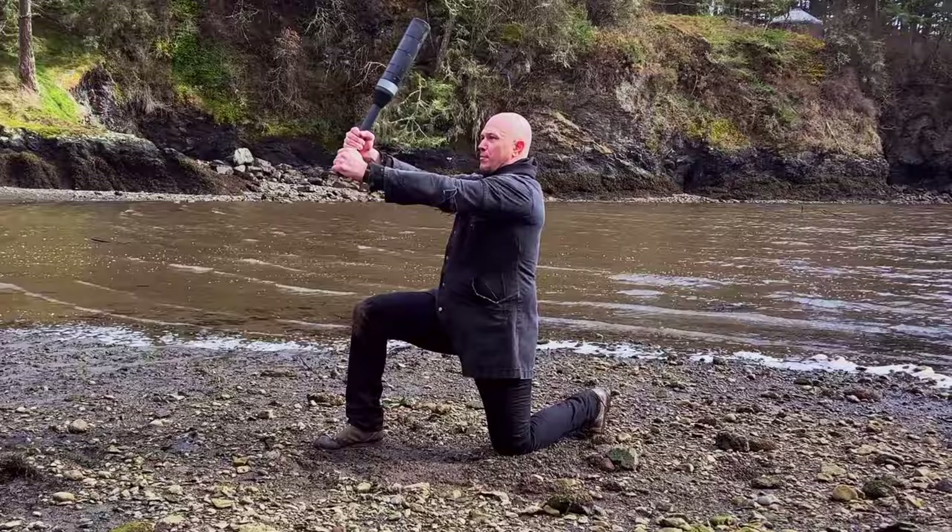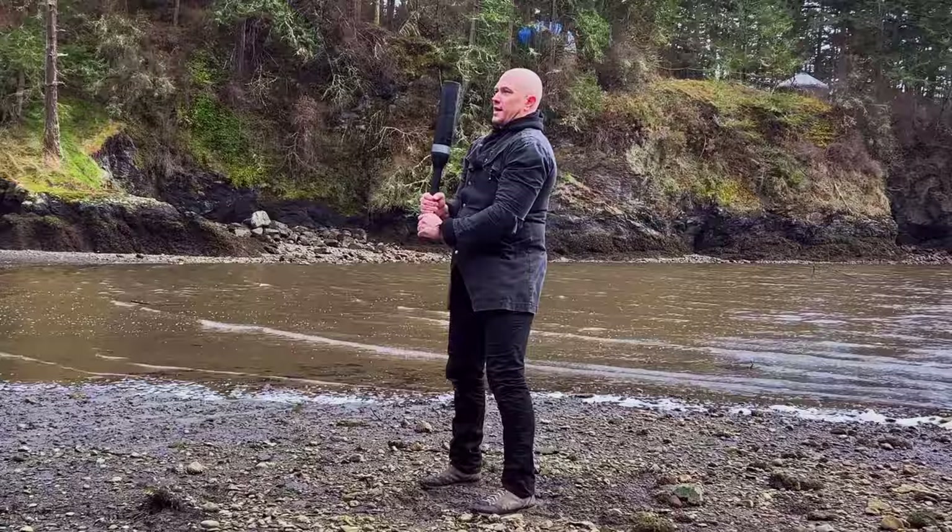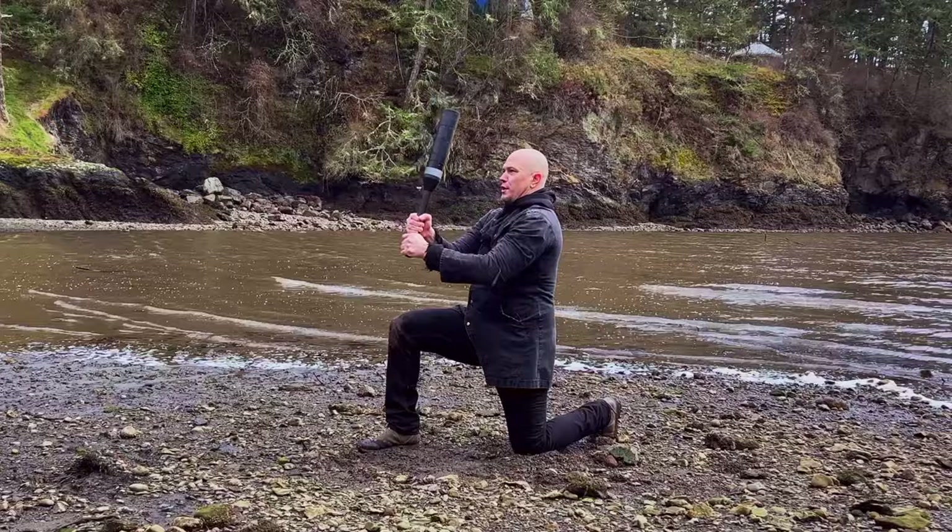Behind the head, pull over, step back, push, pull, stand up. Behind the head, pull over, step back, push, pull, and stand.